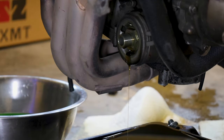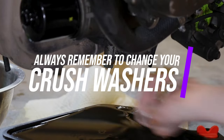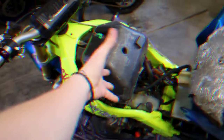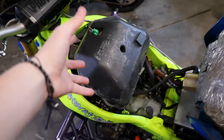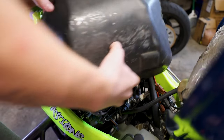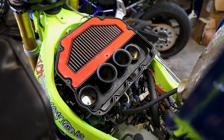Now, a new filter — put that on. While we have this open, I'm going to open up the air filter and see what that looks like. We'll get a new air filter if it's bad. Hey, that doesn't look too bad.